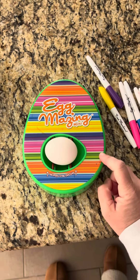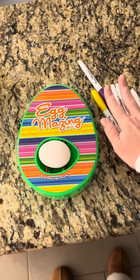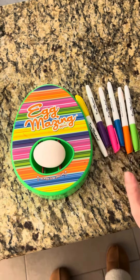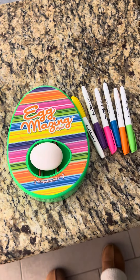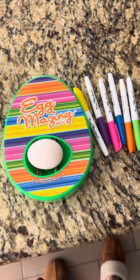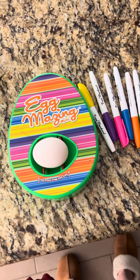Hi there, today I'm doing a review on the Egg Amazing Mini. This thing was a big hit last year for my kids. We did the classic dyeing, we did shaving cream, and this is the one they kept wanting to do. I definitely recommend grabbing this for your kids.